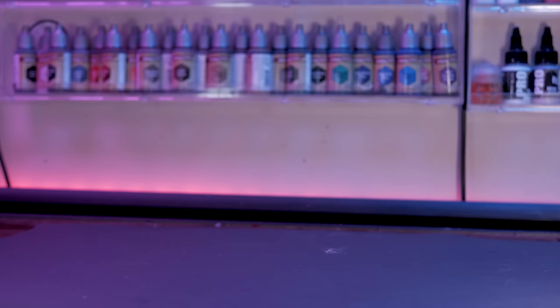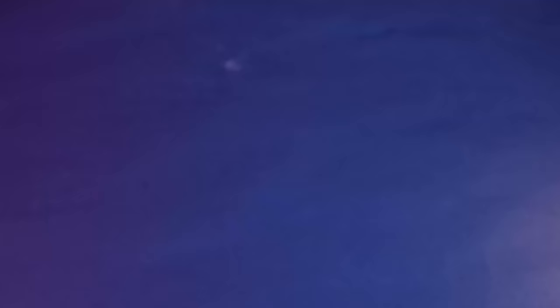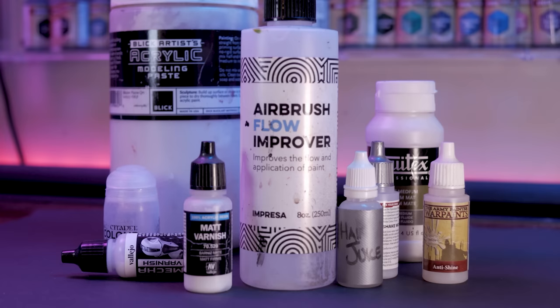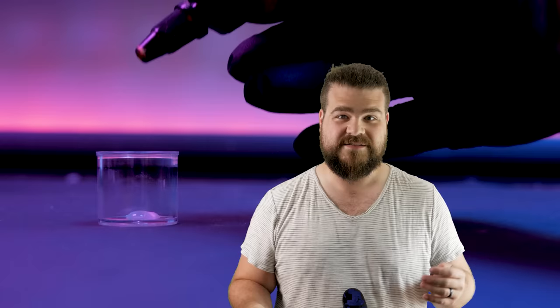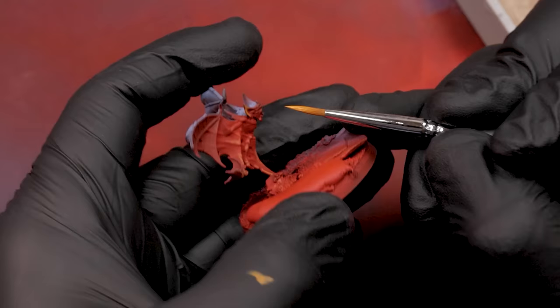Speaking of goops, we need to talk about tip number four: know your mediums. There are a boatload of different liquids and goops you can add to your paint to make them act differently. You're probably familiar with Flow Improver, which slows down drying time and keeps airbrush tips from getting dry. On the other hand, airbrush thinner makes paint dry quicker. What I want to introduce today is Flow Improver's lesser known sibling: Retarder. This stuff increases drying time even more than Flow Improver. I'll mix up a paint slurry using at least one part retarder to every six parts paint — then add a squirt of water to taste. I'll throw a link to the retarder I use in the description — Amazon affiliate link, you don't pay more, I get a small commission.